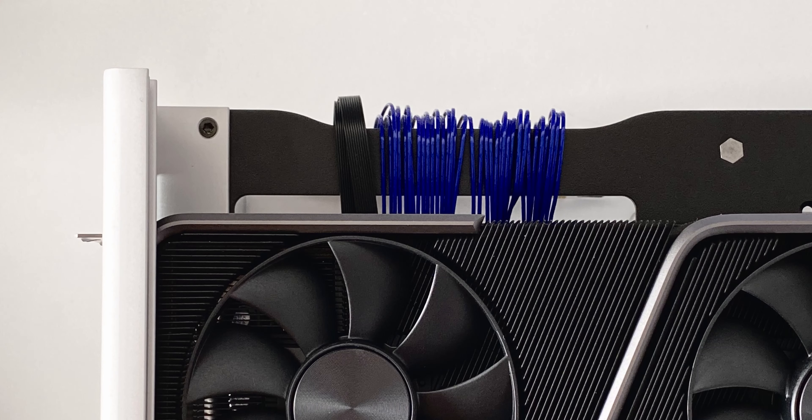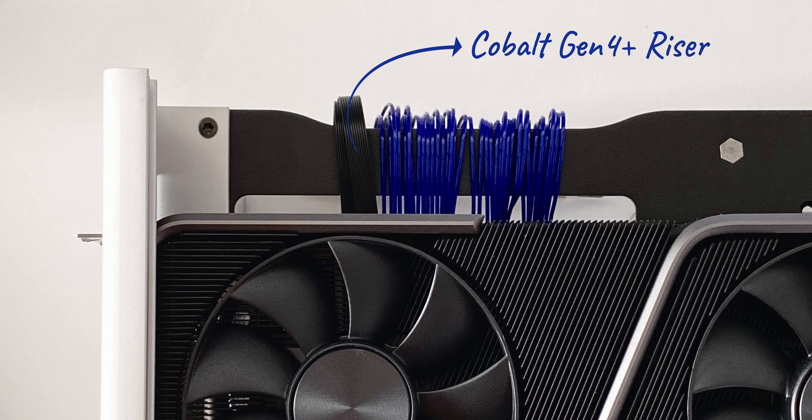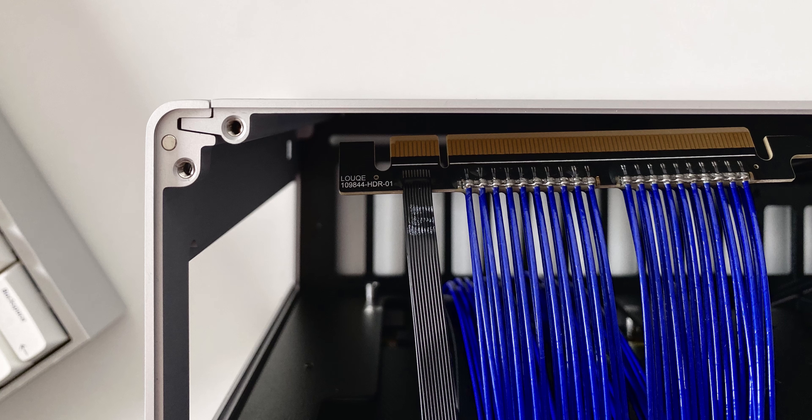Serving as an interesting accent piece, we have the GPU riser cable which has been updated for the MK3 version of the Ghost. The IKEA blue color is certainly striking and as far as I'm aware this is one of the very few reliable PCIe 4.0 riser cables out there.